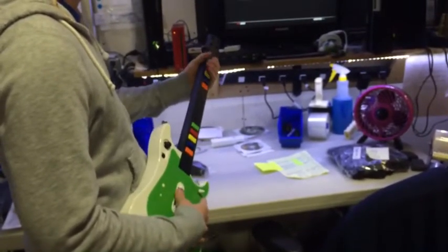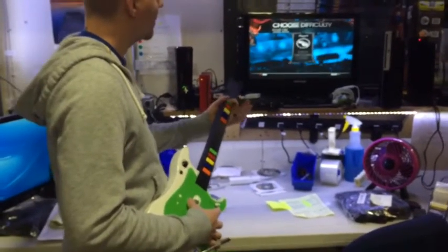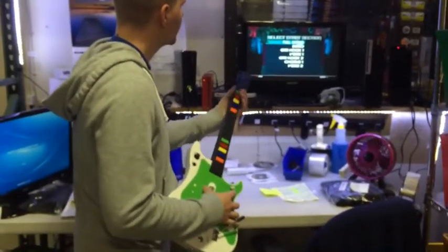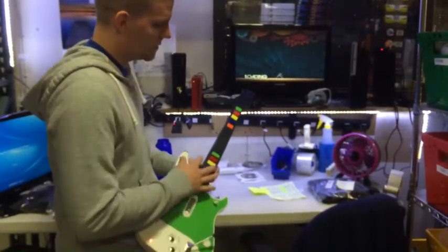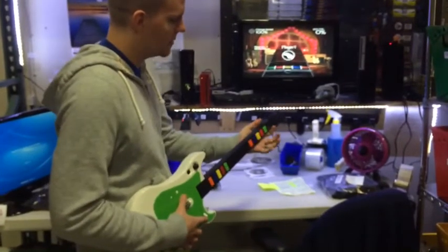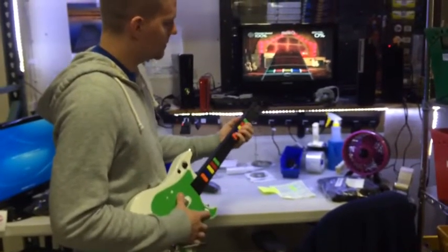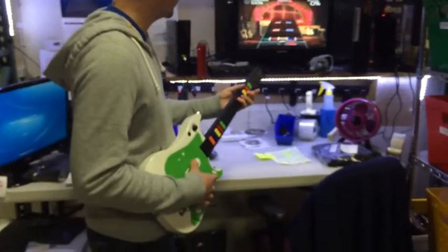We have a second set of fret buttons here too. Good for kids, smaller hands, lesser reach. Adults, obviously, have the frets up top. This is a pretty light controller — great for children, great for adults alike.